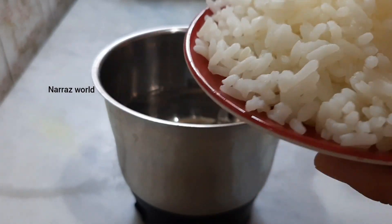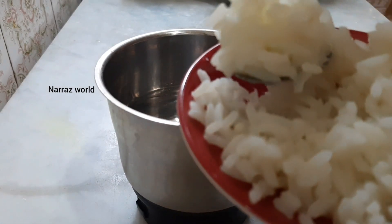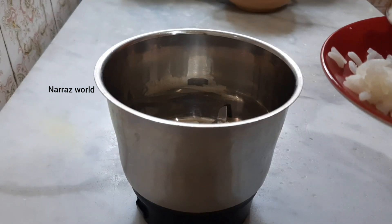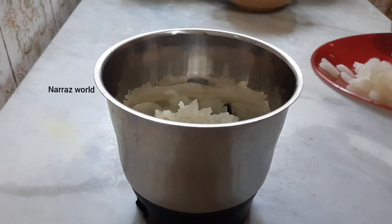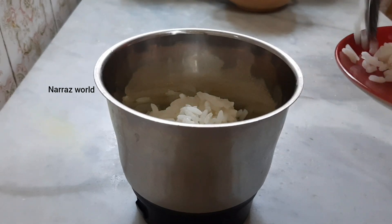I'll cook this. If you are using this exercise, I'll prepare for the recipe. I'll cook a food. I bought it after that.